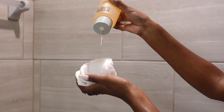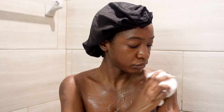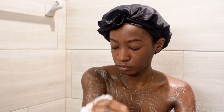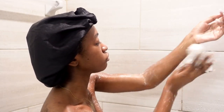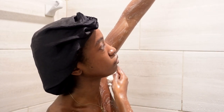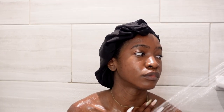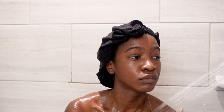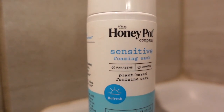This is the Necessaire body wash. I like how it doesn't irritate me — it's great for sensitive skin. It cleanses without stripping anything or leaving residue. Even though I want shiny-looking skin by the end, there's no visible residue. I feel like even if you stop after the cleanser, that glow-from-within healthy-looking skin is already forming. This is the eucalyptus scent. I also use the Honeypot sensitive foaming wash, which is specifically for your private area.